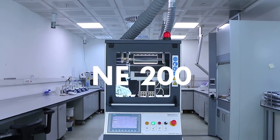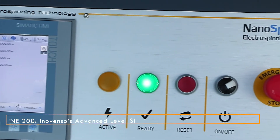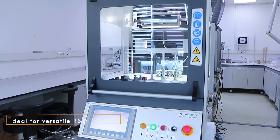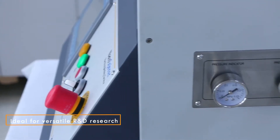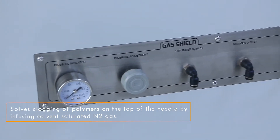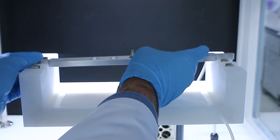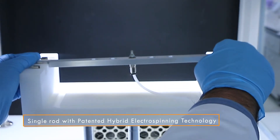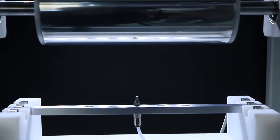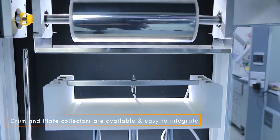The NE200 is Inovenso's advanced level single nozzle electrospinning machine. It's designed for advanced and complex nanofiber material synthesis and for R&D processes that pertain to more complicated structures. It comes with two different collectors: one being the flat plate collector and the other being the drum.